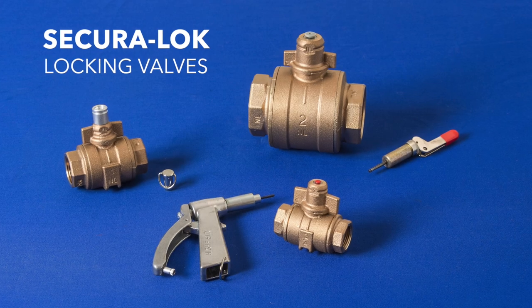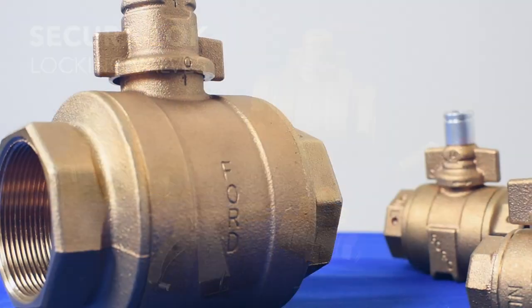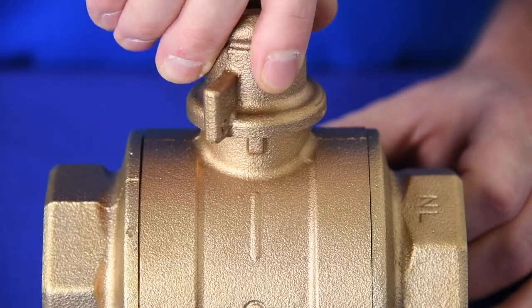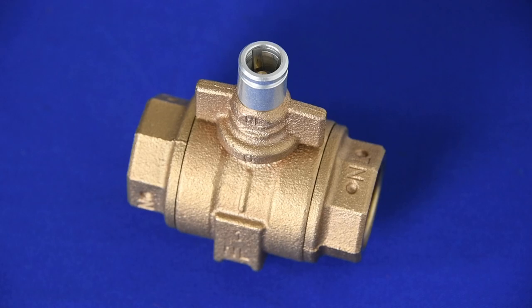Ford Meter Box offers the latest in valve security with the SecuraLock valve locking system. Ford SecuraLock valves are lockable in three positions: opened, closed, or operational, and are available with a barrel style lock or a cap style lock.